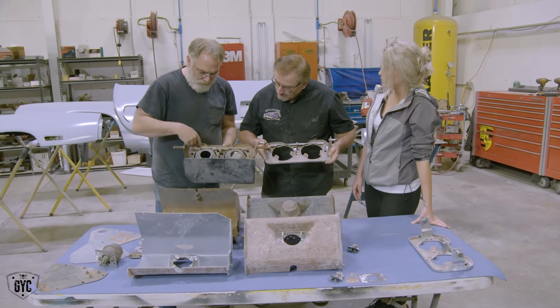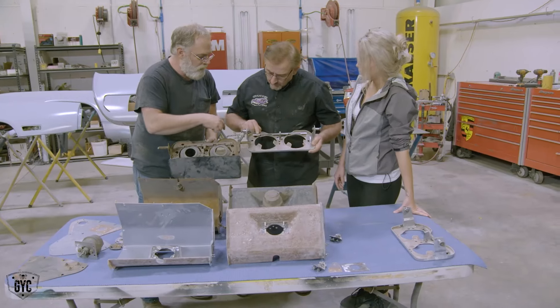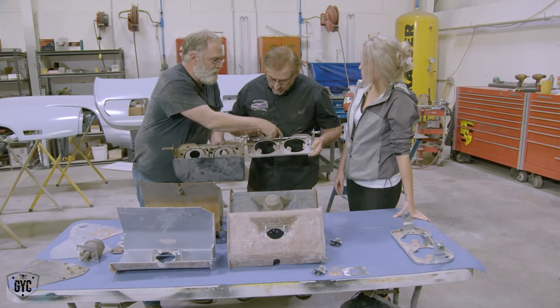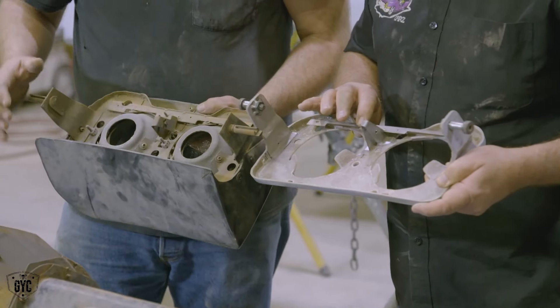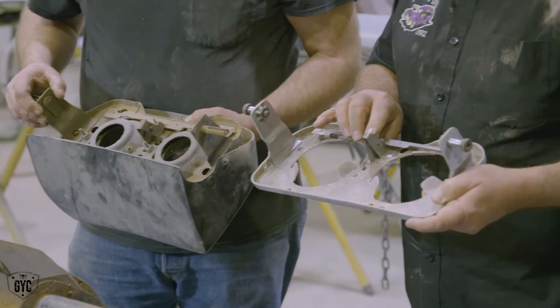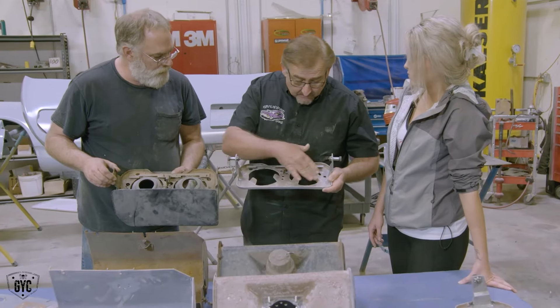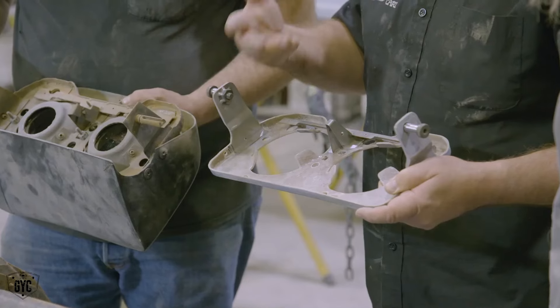Also, this metal plate here holds the springs that adjust the headlights, so we had to fab this piece because the kit did not come with it. You would need to make this piece, and this little bracket in the middle which is almost identical to the one that the factory had.